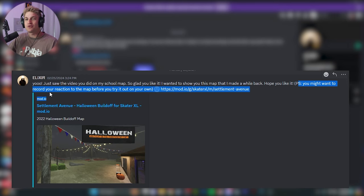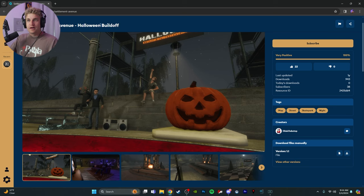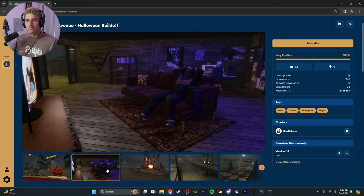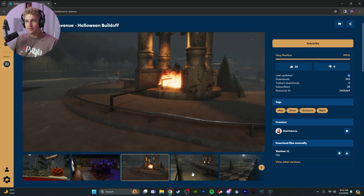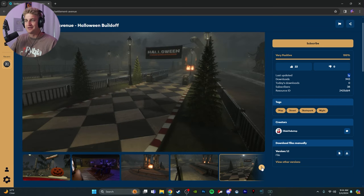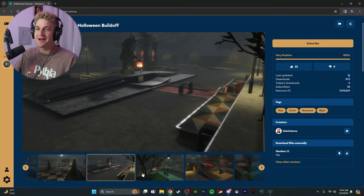P.S. — you might want to record your reaction to the map before you try it out on your own. So I've never seen this map, never played this map. I have a feeling what it's gonna be based on what I said in the other video. I'm pretty out of the loop when it comes to what the Halloween build-off is, but I do remember mentioning in my other video that I wish there was a Skater XL map that included jump scares, and I have a feeling this is gonna be that.